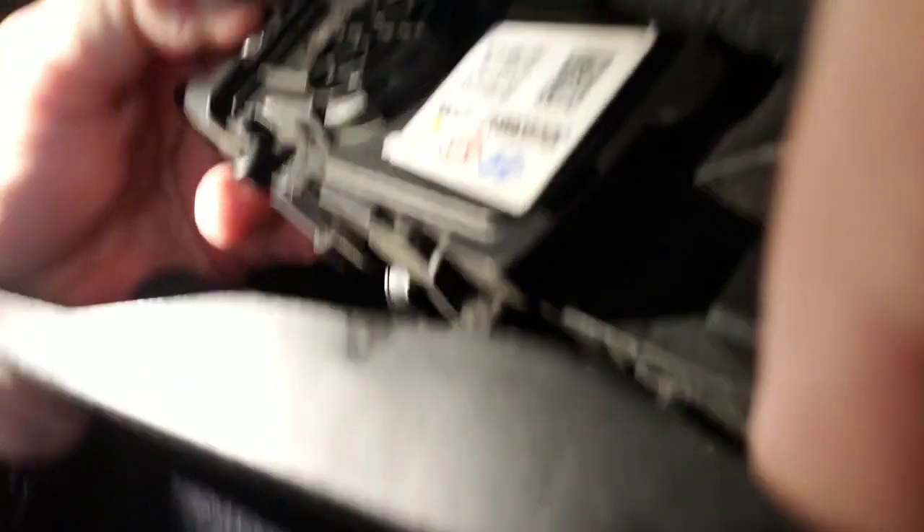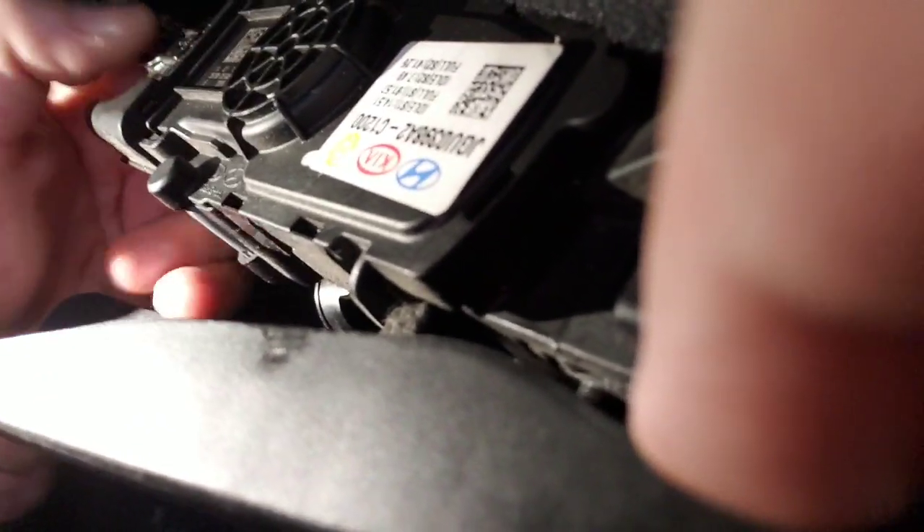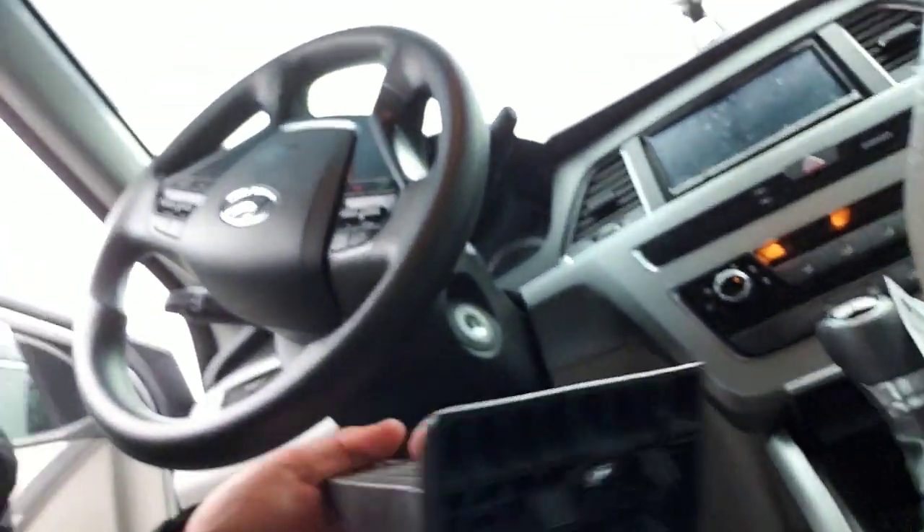Then you've got to kind of slide it — actually you've got to get that all the way out first. You've got to slide it right there. Then you've got the connector up at the top, which you've just got to undo. There's a little connector right there on the side. Pop that top part and then it slides right off. So there's the old one right there.